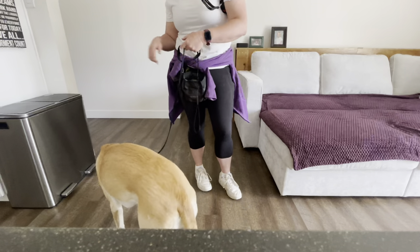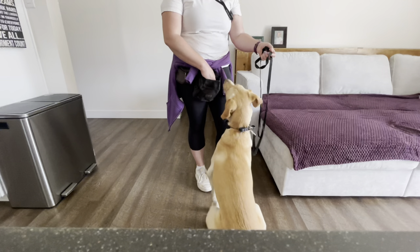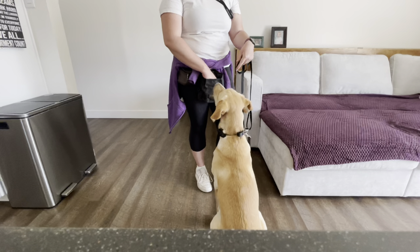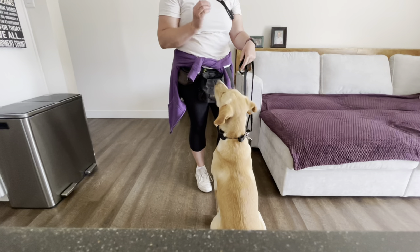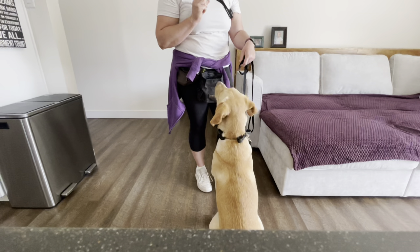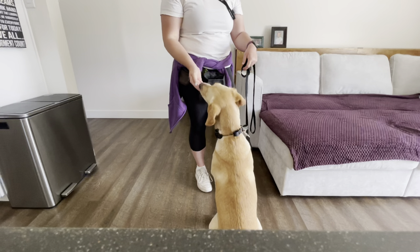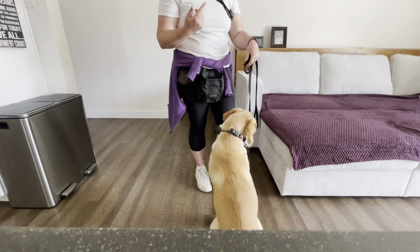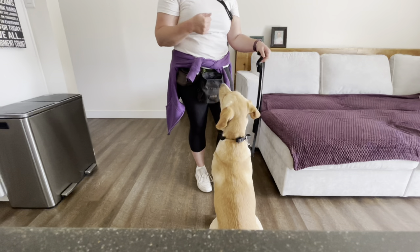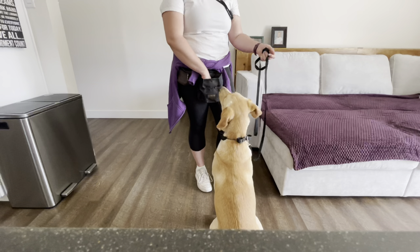This will help her learn not to do that. I don't particularly like her nose bumping my treat pouch either — it's a little bit pushy. So I'll keep an eye on that and see if it's an indicator that she's going to be more pushy during the walk, or if it's a way she's practicing being pushy that spills over into other areas.